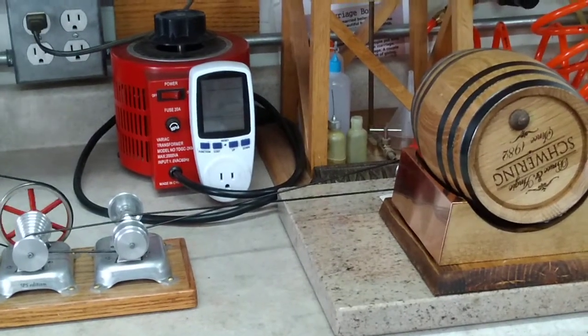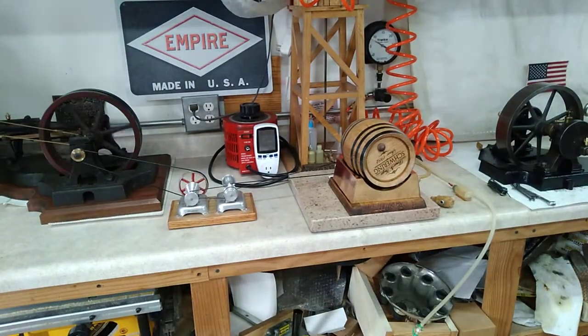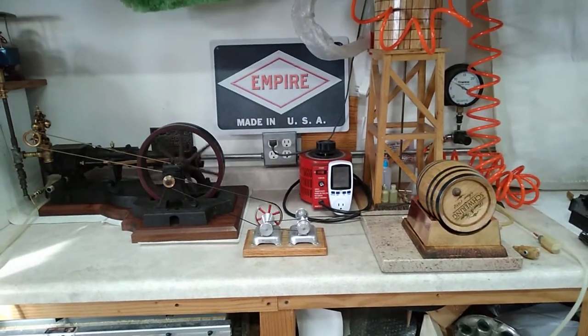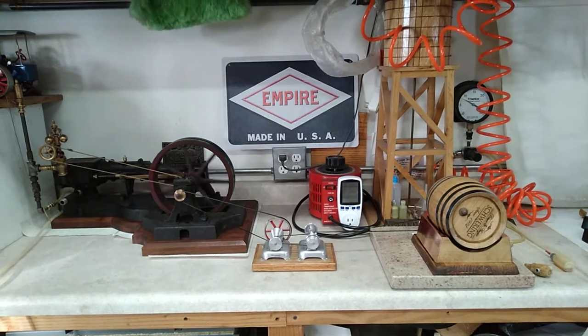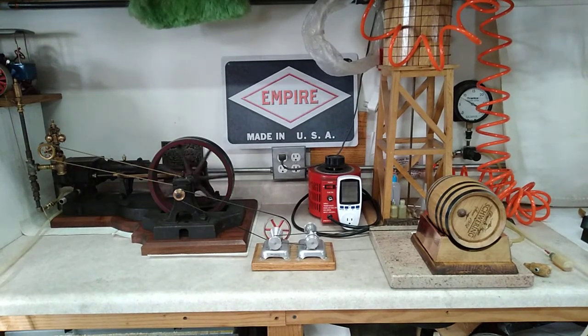But there we go folks, St. Paul's Steam barrel rotisserie. Got to keep the ingredients in your mash mixed up at all times.